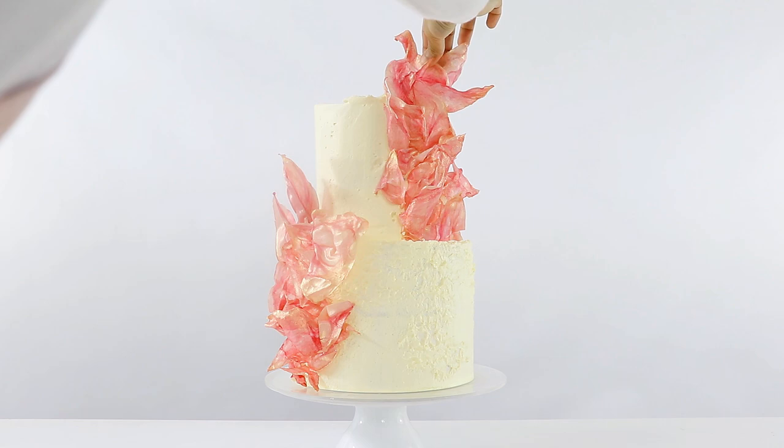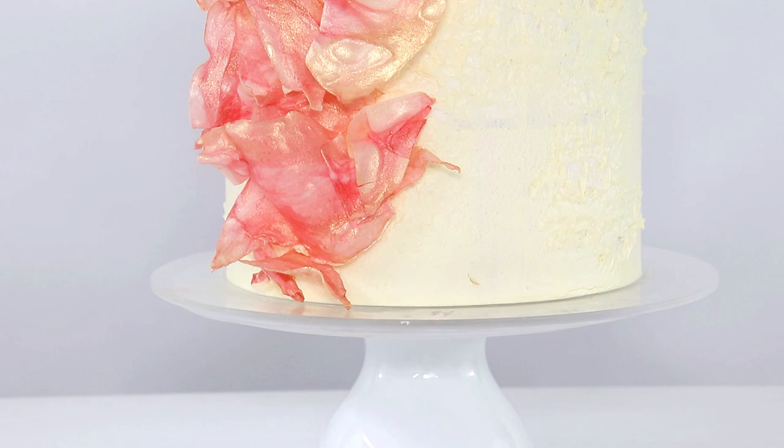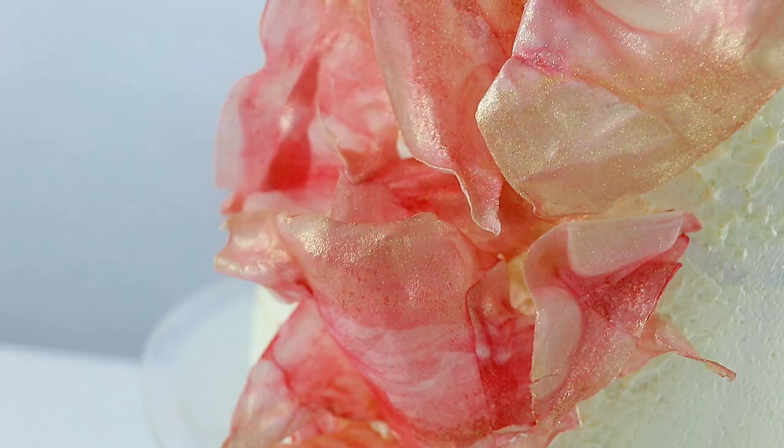And that is it! My modern, very trendy abstract cake is all done! That is how you create a beautiful modern trendy looking cake using wafer paper.